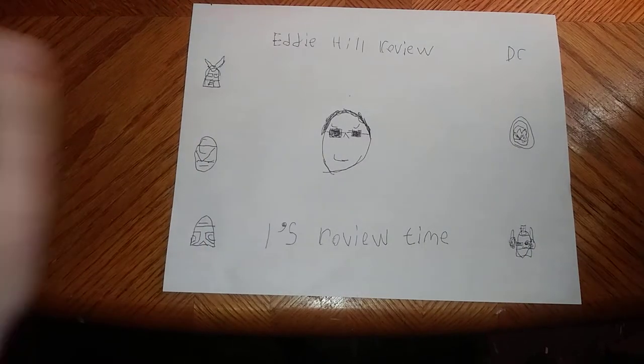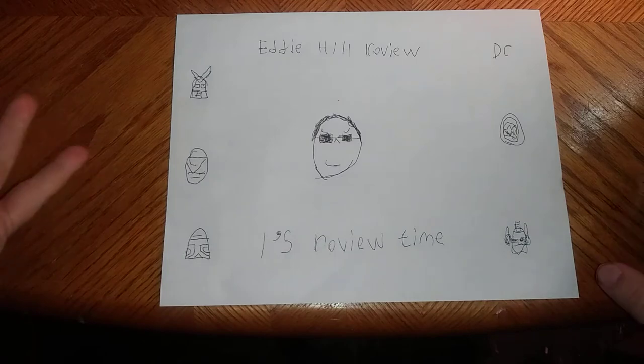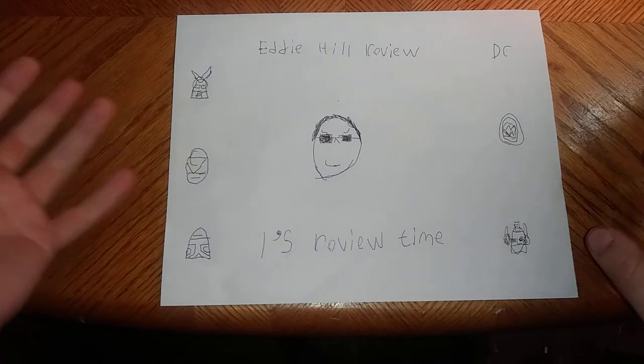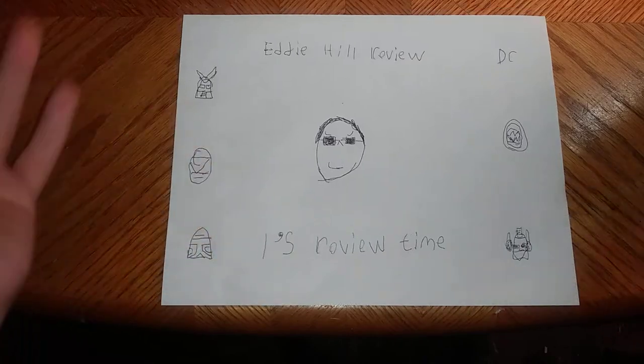Hey, what's up, YouTube-land? It's your boy, Eddie Hill. And it's time for another Eddie Hill review. It's review time, people!